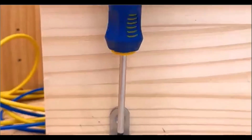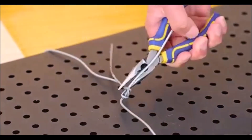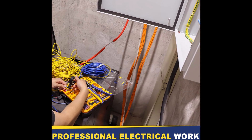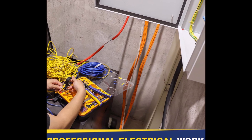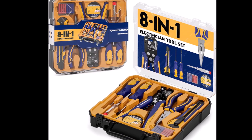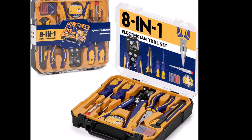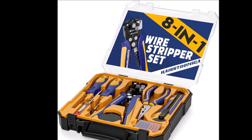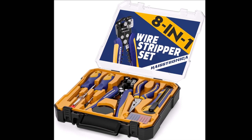Constructed with high-quality materials, the tools feature corrosion-resistant, heat-treated plating, ensuring durability and long-lasting performance. The easy-to-use design simplifies electrical work, allowing for hassle-free operation. To keep your tools organized and secure, the kit comes with a storage case, making it easy to access your tools whenever you need them. This professional tool set is ideal for both novice and experienced users, providing everything you need for effective electrical work around the home.